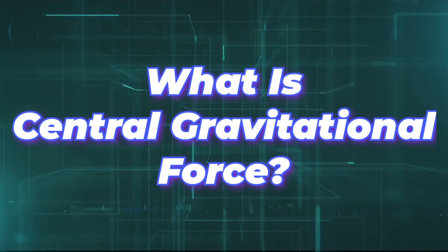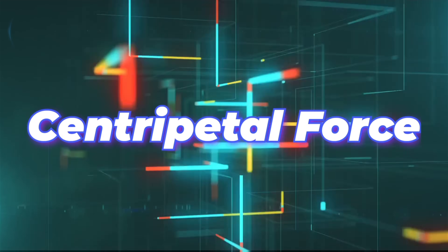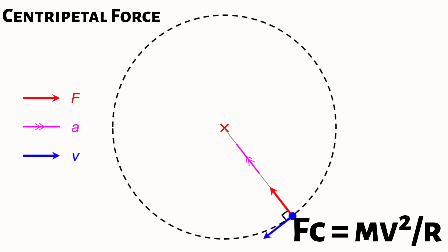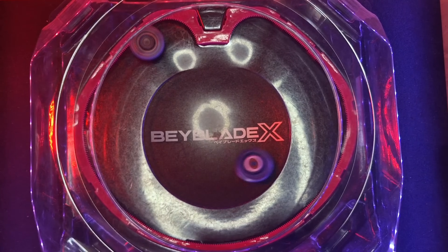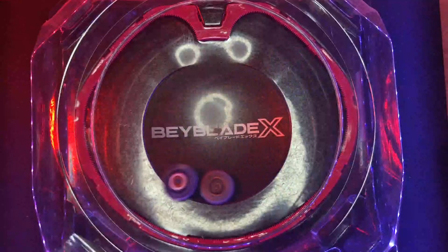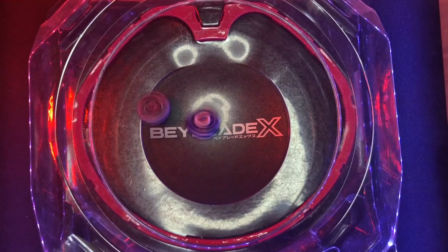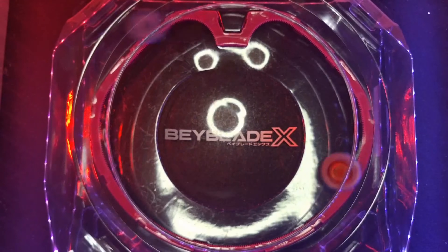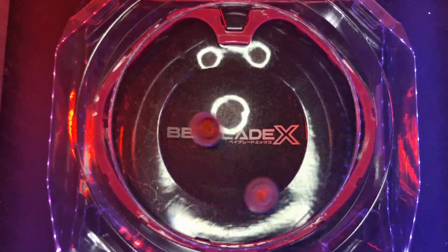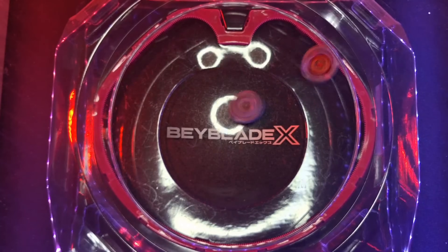Central gravitational force — or CGF — is a phenomenon known in science as centripetal force, which is far different from centrifugal force. Centripetal force is an inward force that causes an object to spin and move in a circle around a given area. The two forces are equal in magnitude but act in opposite directions. Centripetal force allows BX bays to maintain their stability when an external force interrupts their motion, keeping them moving more toward the center of the stadium. This also allows attack types to more easily land direct extreme dashes.